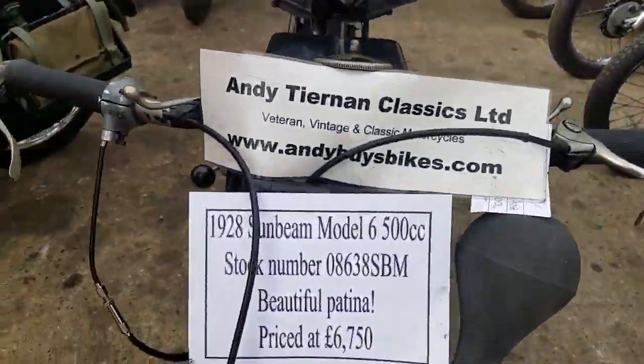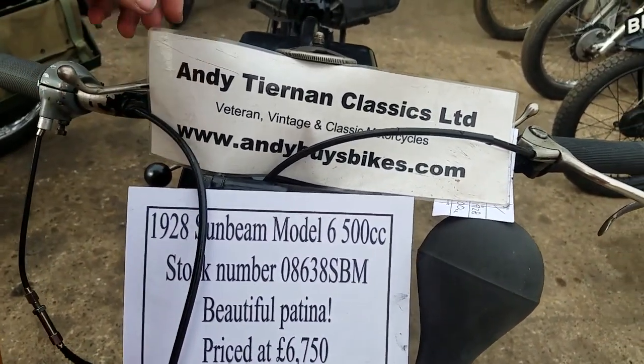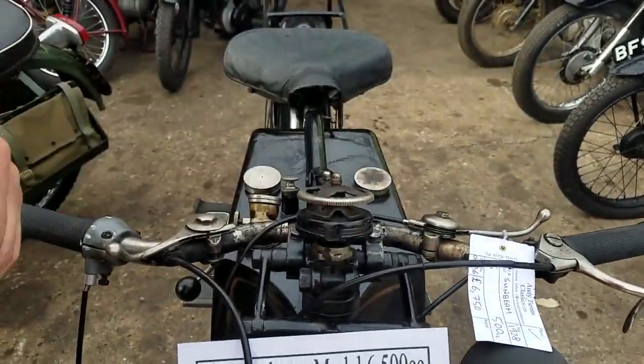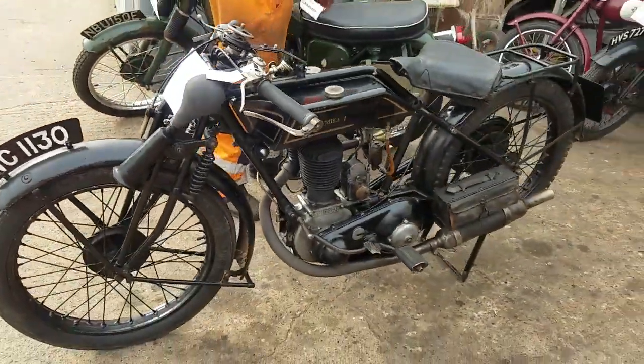Here we have a 1928 Sunbeam Model 6, which is a 500cc side valve, long stroke — and it's an Etienne classic. There was a potential buyer calling it a long stroke. If the buyer calls it that, it can't be wrong, can it?